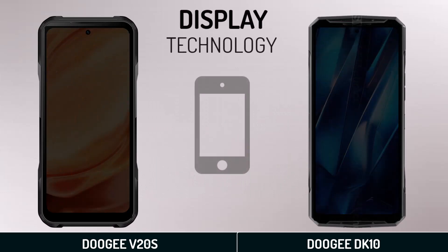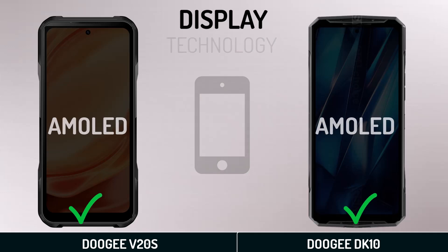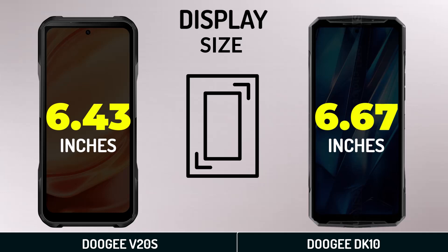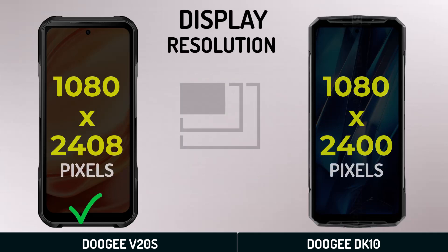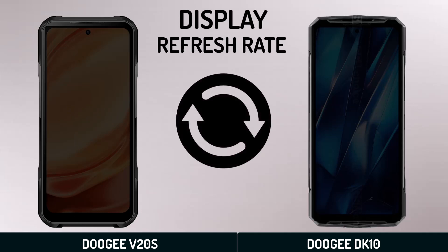Main display: display technology, display size, display resolution, display PPI density, and display refresh rate.